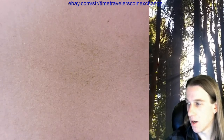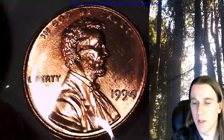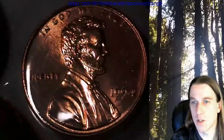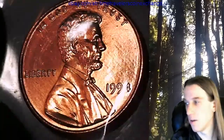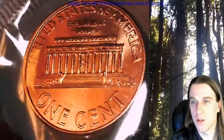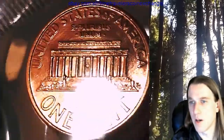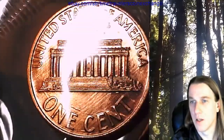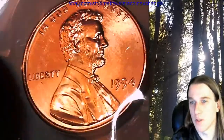For anyone new: I just got an Instagram account — there's a link on my About Me page. I believe it's the same name as here, just without spaces: Time Travelers Coin Exchange. I'd be happy to follow you back and check your page out. I just got it two weeks ago and I've been amazed at how fast it's grown — I already have a couple hundred followers, and I've just been posting photos rather than videos.